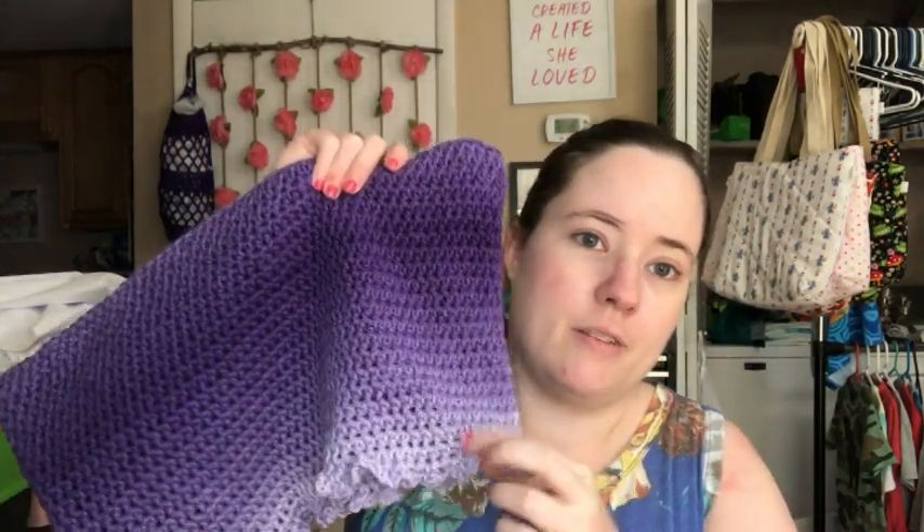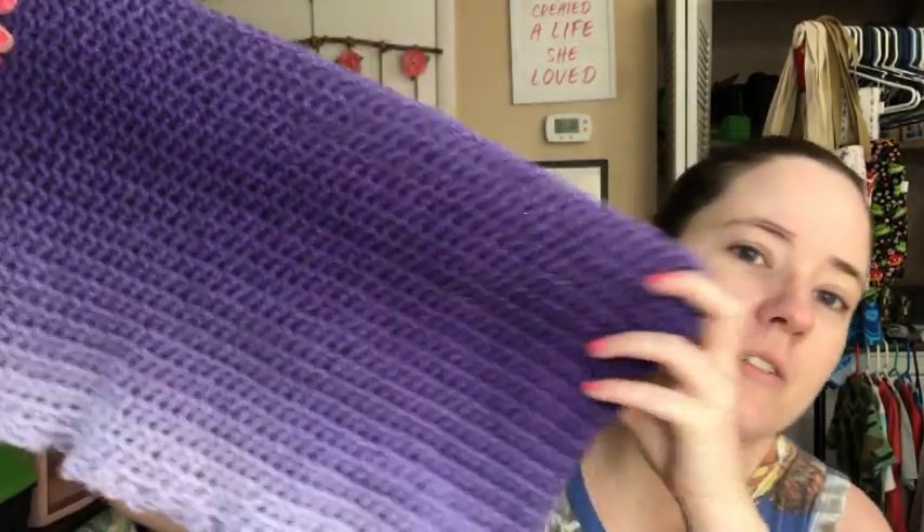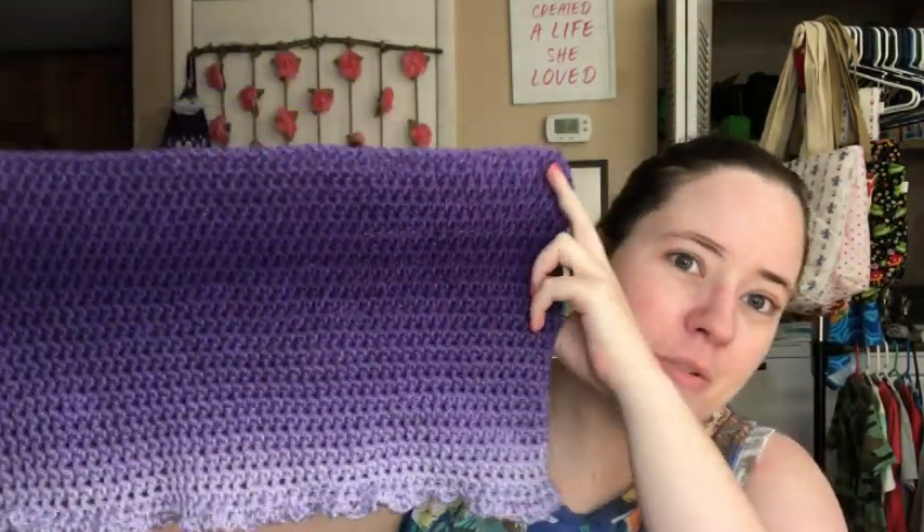I got a lot of it done — this is the back of it, the part that would be up here at the bust. I just started the lacy part down here, you can just barely see it. I've got to do 15 rows of the lacy part and then come back and do the straps — I almost dropped it! So I'm pretty excited.